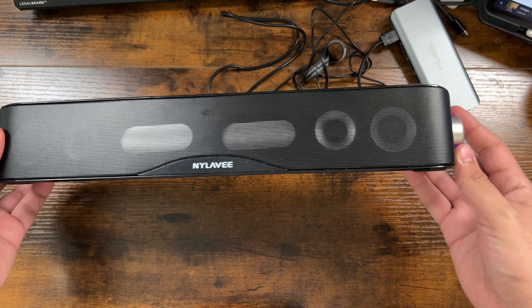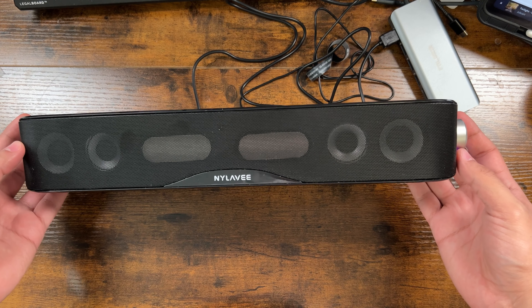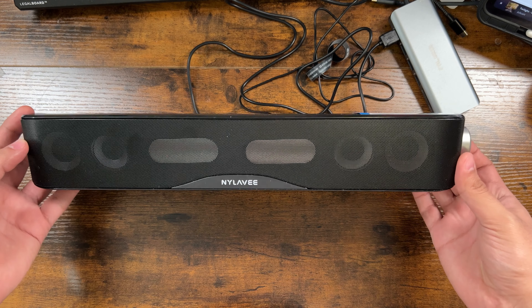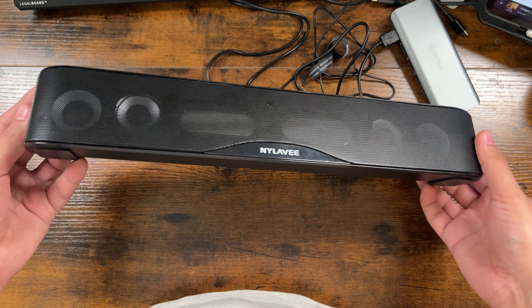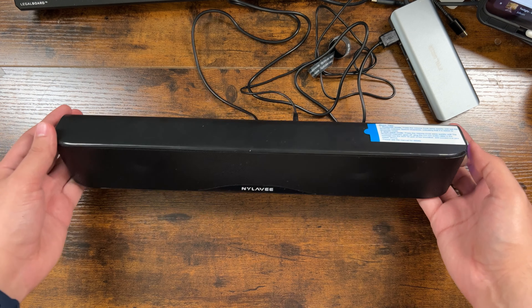And that concludes our review of the NileLive SK100 computer soundbar. With its stereo capabilities, premium configuration, convenient connectivity options, USB power, and one knob operation, I think the soundbar is a good choice — especially if you're looking to replace the built-in speaker in your computer monitor.